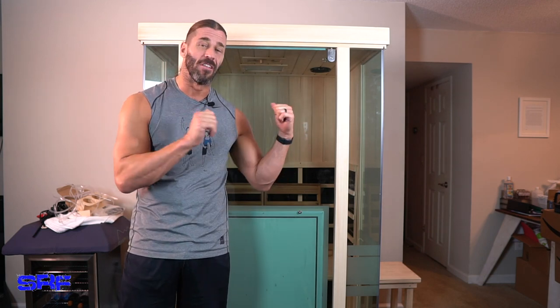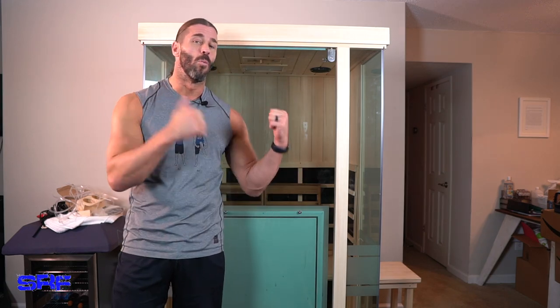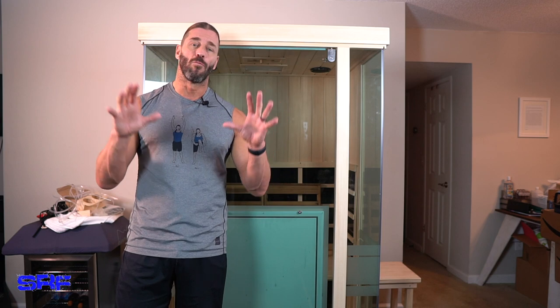I wanted to get the full experience of using this particular model, or just infrared saunas in general: the customer service experience, the electric bill, what my body felt like after long-term use — short-term use to long-term use with the infrared sauna — and now I can give you a really good idea from a consumer perspective.